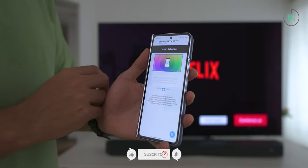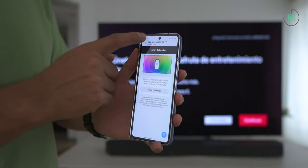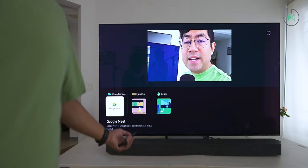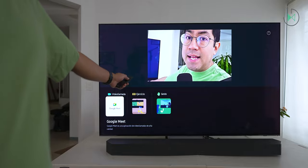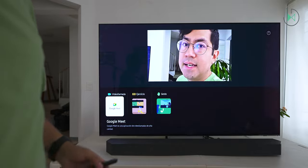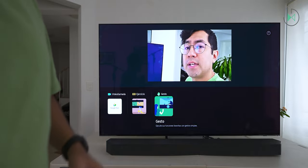We also have the smart calibration function for an even more accurate color calibration using your cell phone. Finally, we have the camera sharing option — this camera could be used in Google Meet to make video calls, to work out and see how you're exercising along with your video, or you could use gestures to control the TV. I think gestures would be the least common use, but I like that it's included.